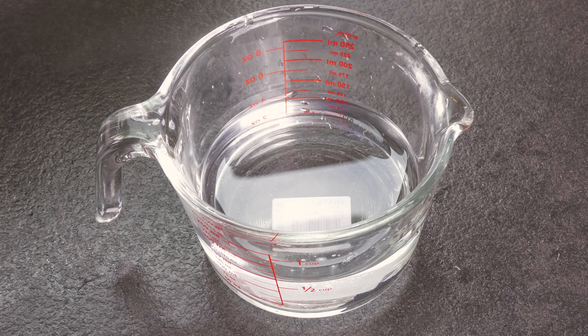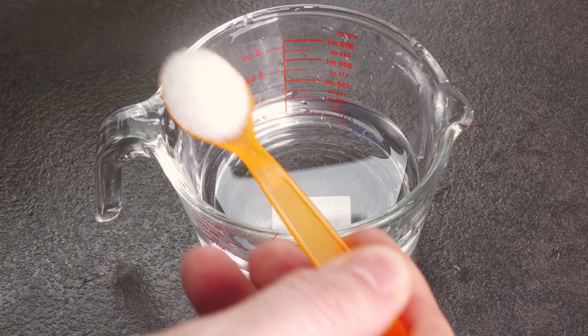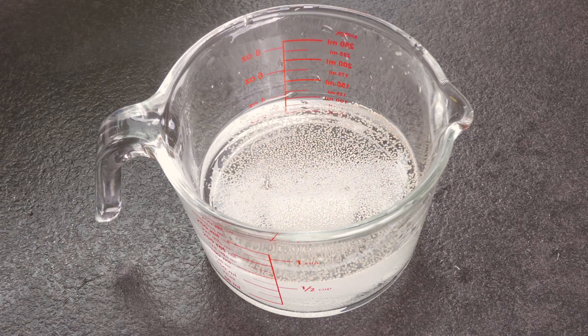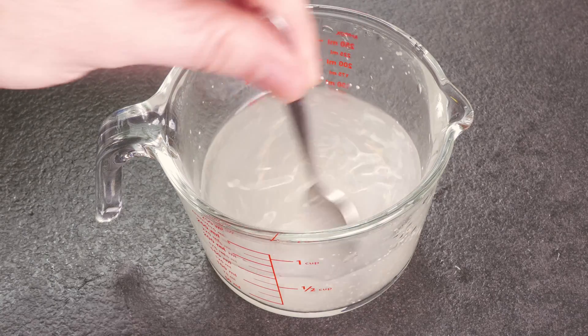For this test you will firstly need a clean and sanitary jug or glass. Then you will add 100 milliliters of warm water, which is 2 fifths of a cup, ideally at around 35 degrees Celsius or 95 degrees Fahrenheit. The next step is to add a teaspoon of regular white table sugar, and then you can add a small amount of the yeast that you wish to test.